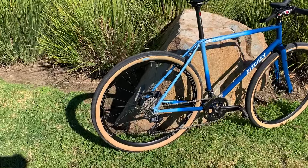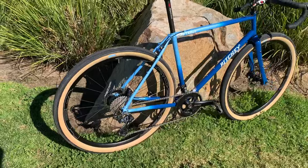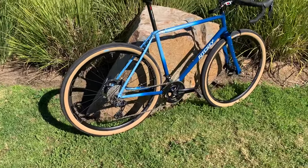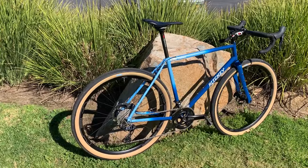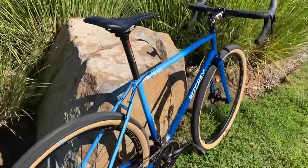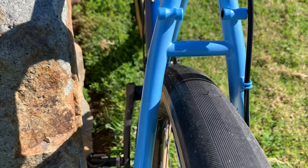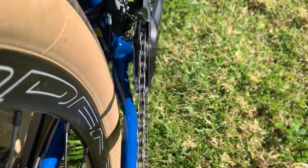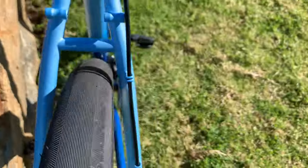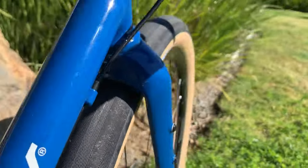I know some of you will notice those valve stems are not at 6 o'clock — I wanted them at 12 o'clock so you can read the label on the tire. These are Rene Hurst Hatcher Pass tires, 48 millimeters, which is the spec for a 700 wheel size. I wanted to check what clearance looks like with a 48mm tire. You can see the chain stay clearance, and there's good room on the chain stays. We'll also shoot it from the back and from the front.